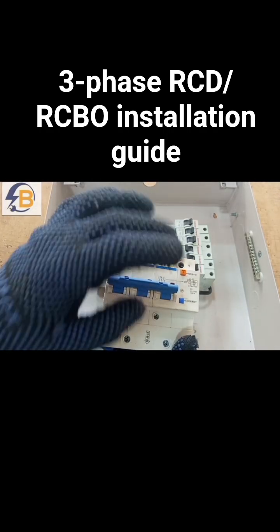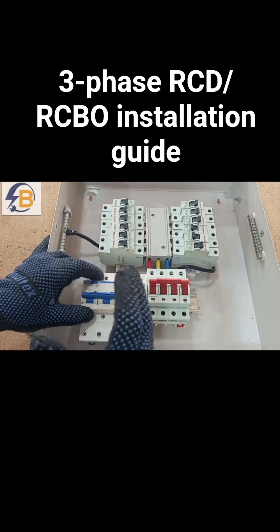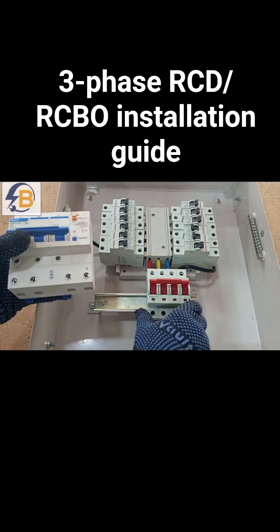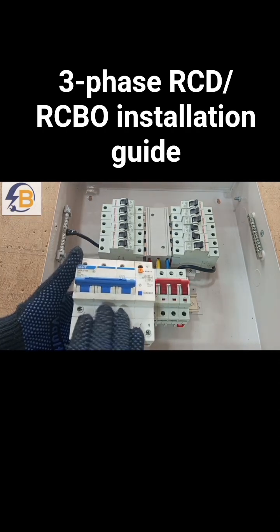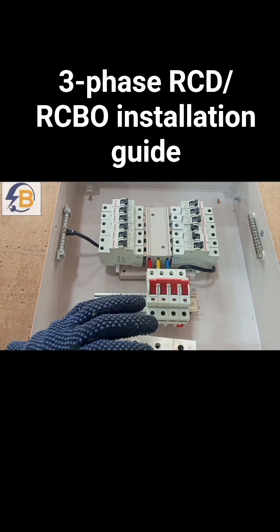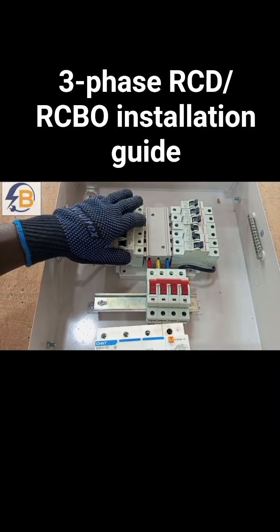This is actually an RCBO. There are two ways that we can incorporate this in this consumer unit. If possible, we can remove this breaker and connect this RCBO in place of the main breaker. In that case, this one will be serving as our main breaker, and at the same time it will also be offering RCD protection to the wiring.